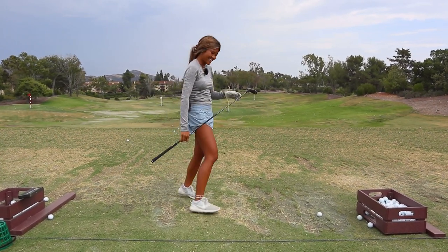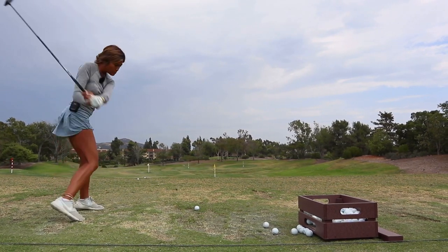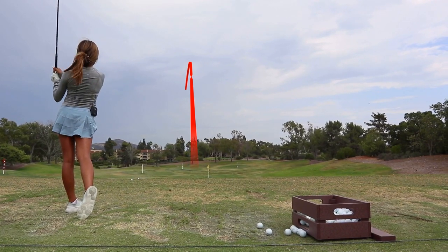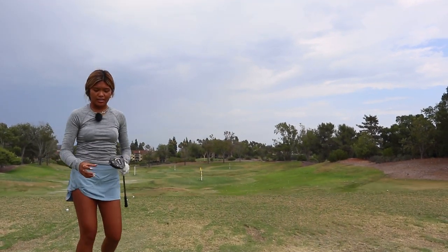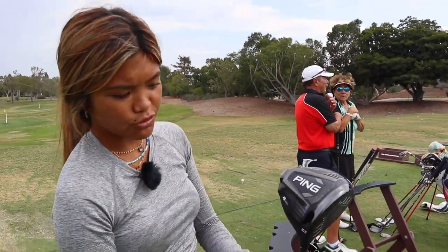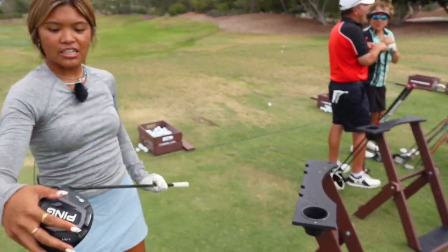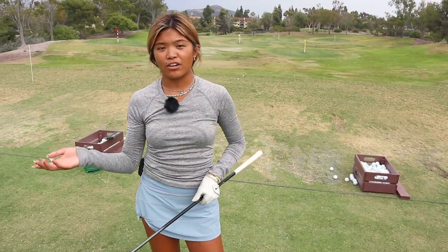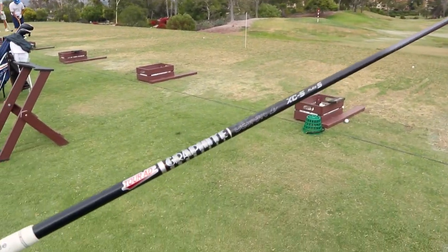That was a good one. Moving on to the big guy over here — driver, G425 as well. I really like this driver because of the size of the head and how far it's gone compared to Titleist. I mean, I love Titleist, it was a great brand, but I just found they went further. And same shaft as well — Tourde stiff flex.